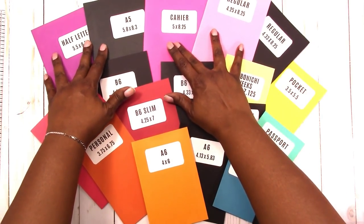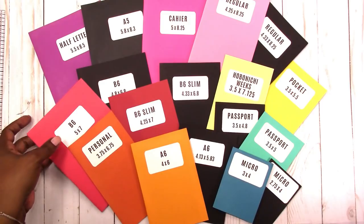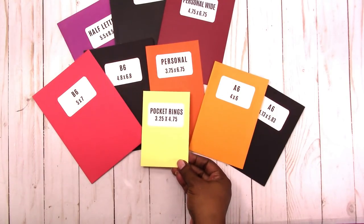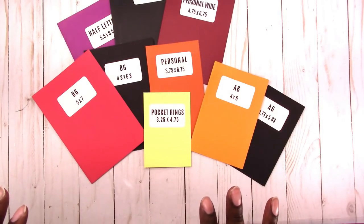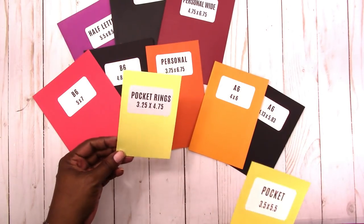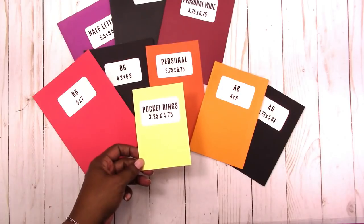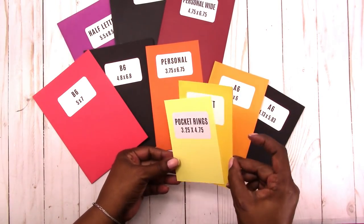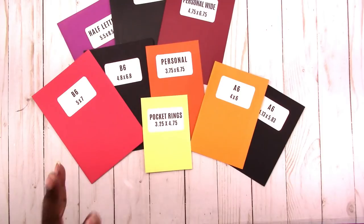Now let's move on to rings. As I was going through the rings I realized I forgot one ring size — pocket rings — so I'm including it here. Pocket rings is 3.25 by 4.75; there is a metric equivalent but I think it's exactly the same so I did not make a conversion. This is how it compares with the pocket traveler's notebook size. So those are your ring sizes.